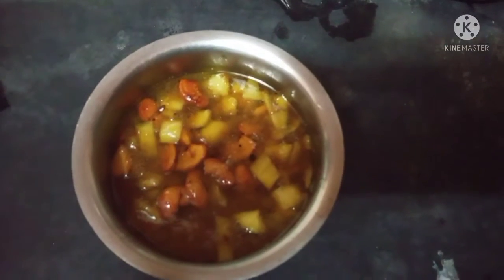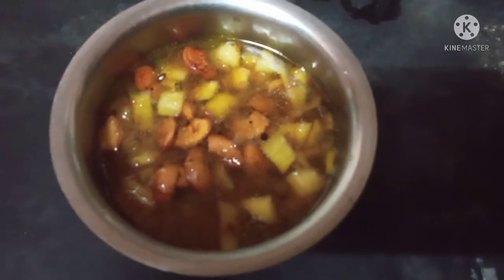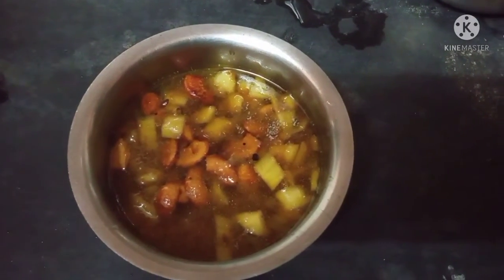I will cook this well. If you like this video, subscribe to our channel and press the bell icon. Thank you!